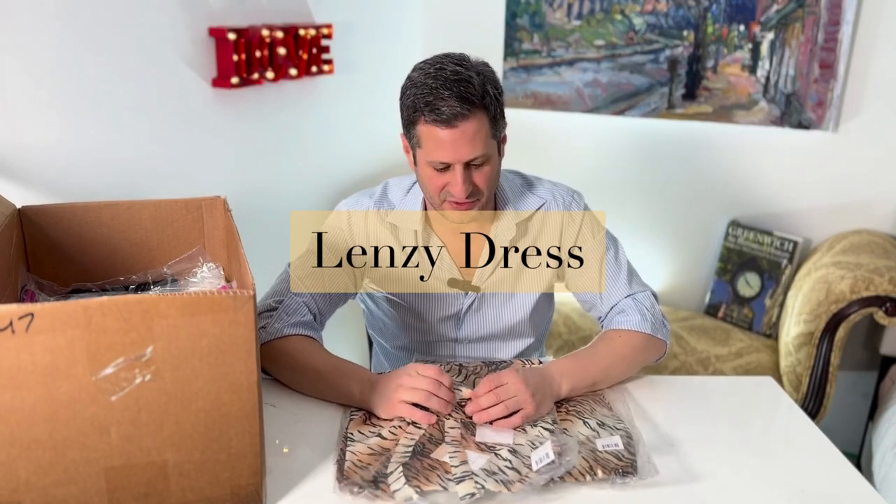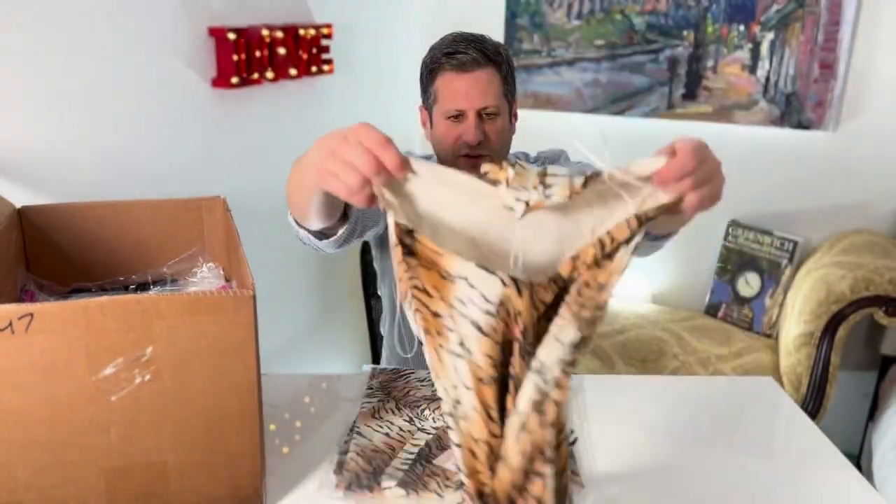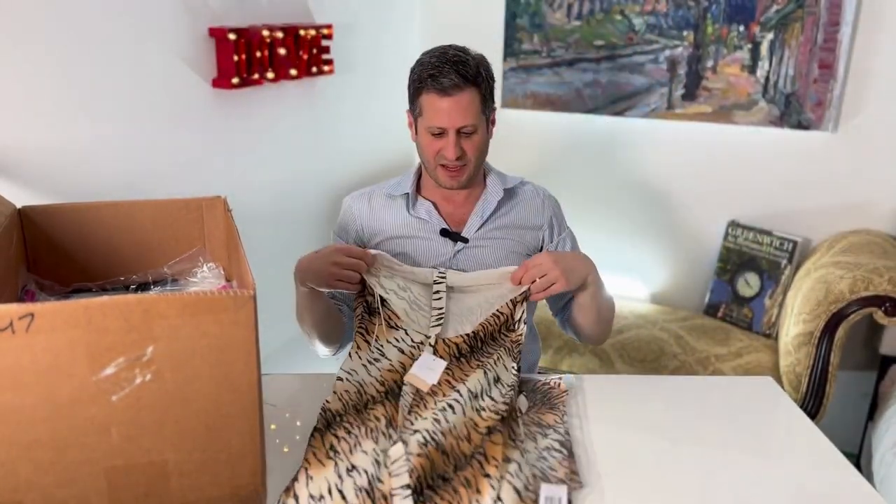This one is called the Lenzi dress. Look at that flower — how pretty is that? Then we are gonna do the whole dress. It's hard to show when I'm taking it out, but the beauty of it... it's really pretty. Spectacular, actually. I love it.